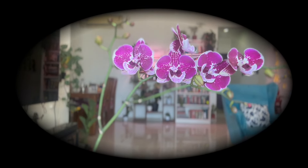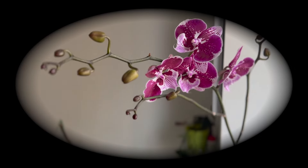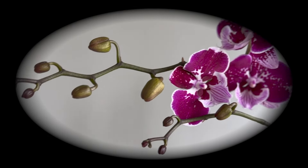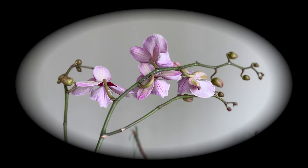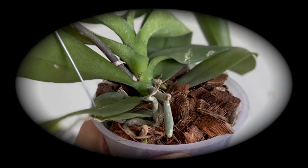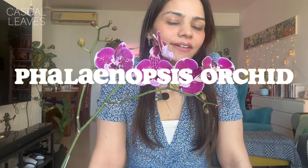Hello and welcome to Casual Leaves. Today I don't have my usual spot because in front of me is our Phalaenopsis orchid, and I'm going to talk about this in as much detail as I can. I want to cover the plant in a very basic beginner's guide — things to know when you buy your first orchid, which I highly recommend.